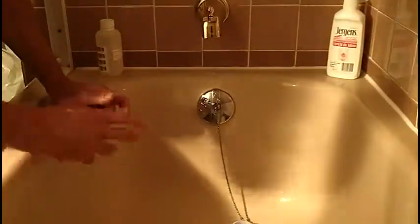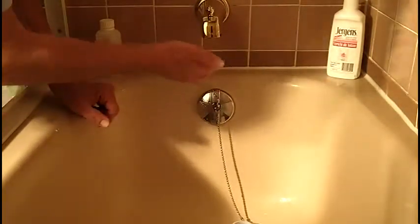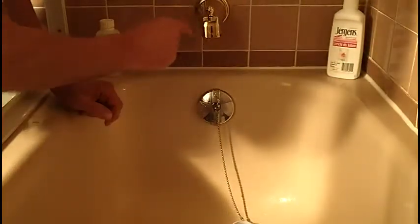The best place to take a water sample to test for bacteria is a bathroom faucet like this one here. You've got great flow of water and there's no screen in there to affect the water sample. So what we need to do first is disinfect this faucet here.